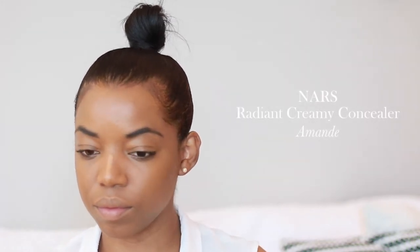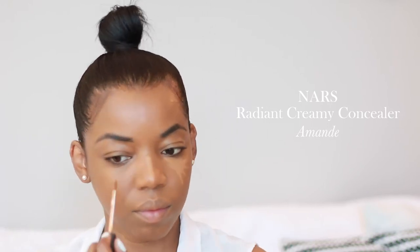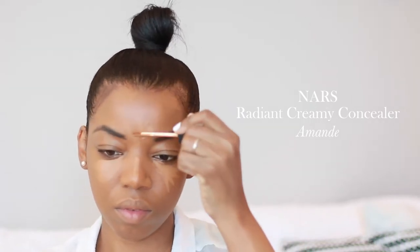Next I'm going to be highlighting my face using the NARS Radiant Creamy Concealer. I'm going to be putting that on the bridge of my nose, under my eyes, and right in the center of my forehead. We're not going for a really strong contour and highlight today, just enough to enhance that glow.